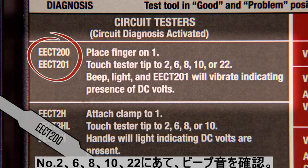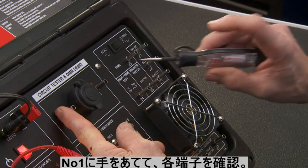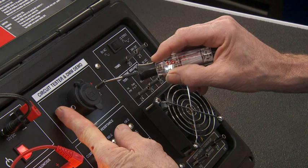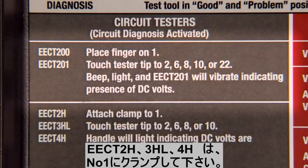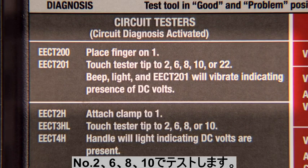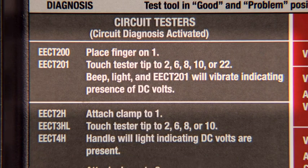For an EECT200, simply follow the instructions. Place your finger on pin 1, then touch the tester tip to terminal 2 — see the light, hear the beep. You can also test on 6, 8, 10, or 22 to show the presence of DC voltage.